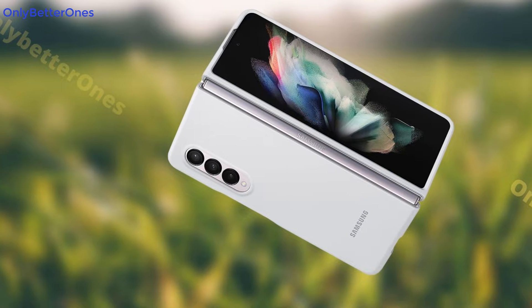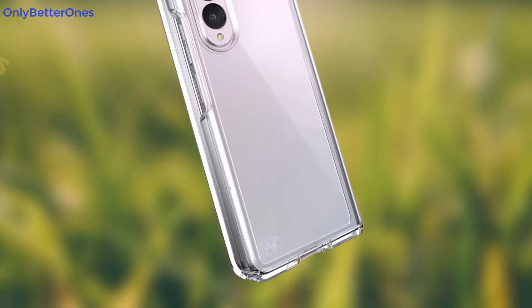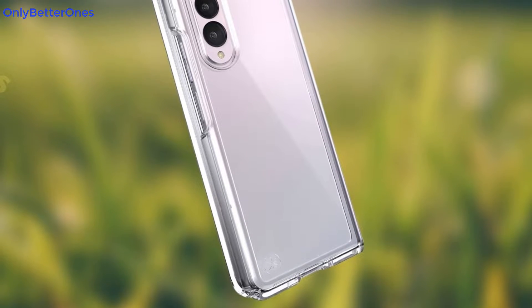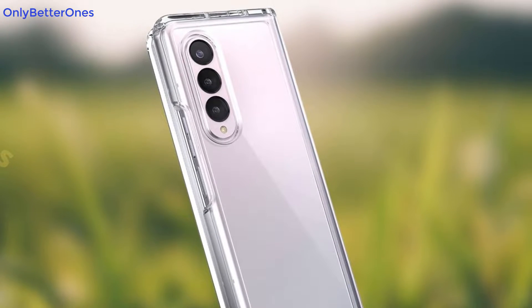The case has a slim design so it will not add much bulk to your phone. It also features raised edges that will protect your screen when you place it face down on a surface, so you can be sure that it will not get scratched or damaged in any way.